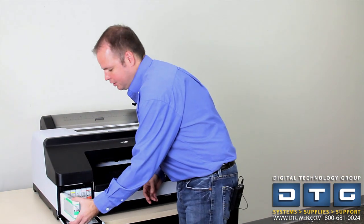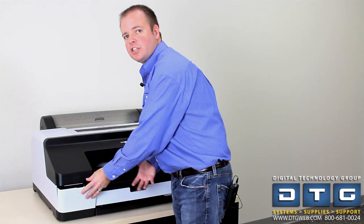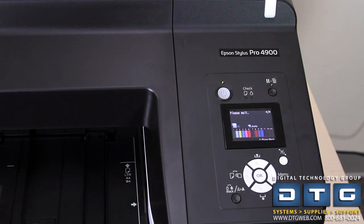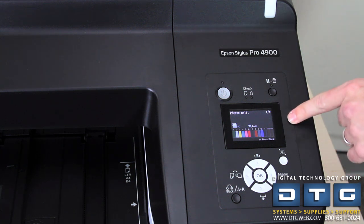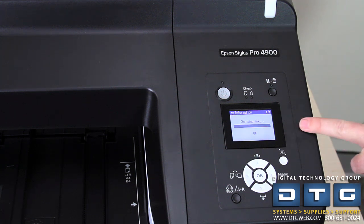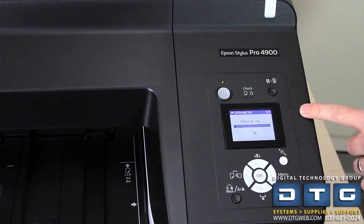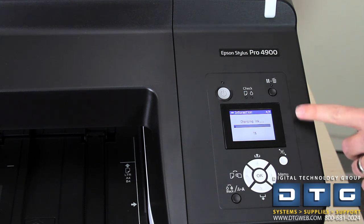We're down to the last cartridge. Go ahead and insert that, let it click, then close the ink cover and the printer will start initializing the ink charge process. It's very important to note that you don't want the printer to lose power during this process — if it interrupts mid-charge, you'll have to start all over, which could waste a lot of ink and may require new ink cartridges. Make sure the printer does not get turned off, unplugged, or lose power.